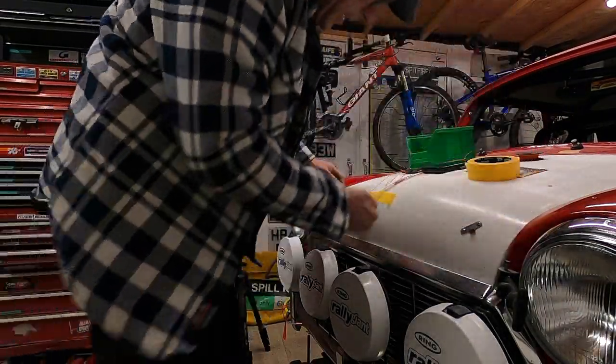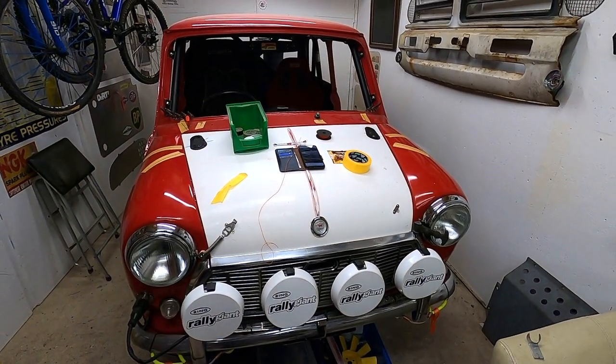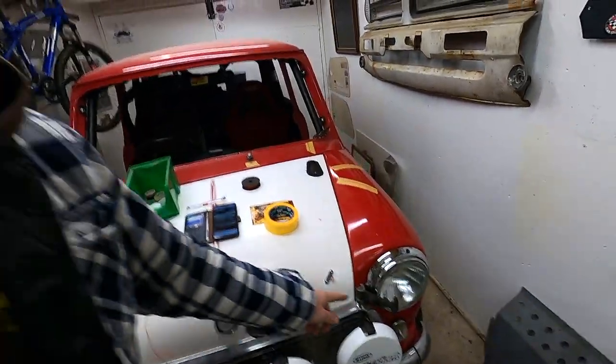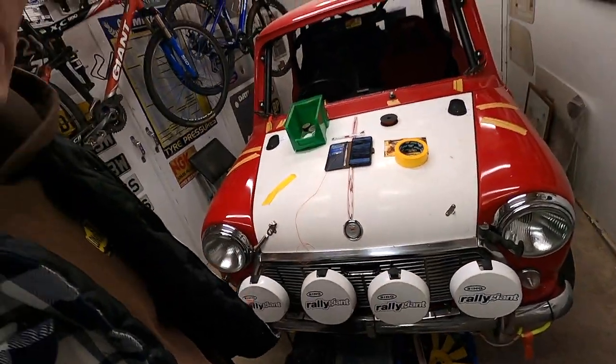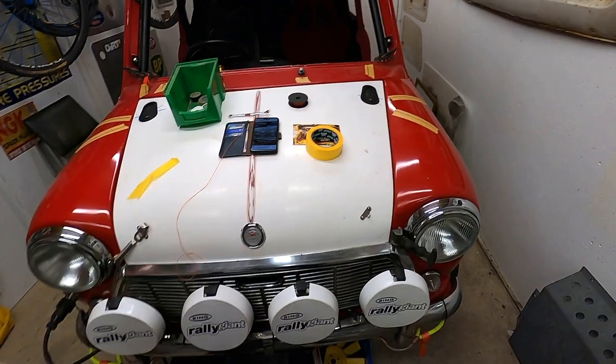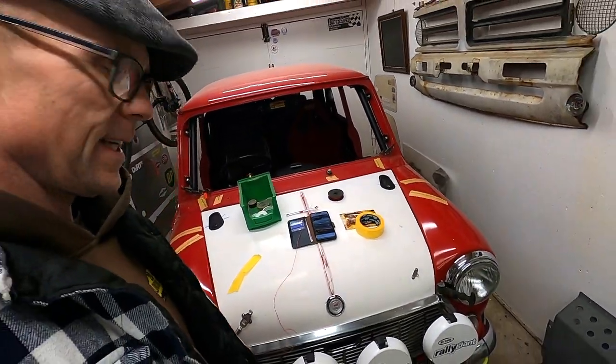Oh yeah, I'm happy with that. I've got another set of these in the post because I don't have a matching pair, so I'm not going to paint the bonnet just yet until I can sort that out. Best find something else to do.